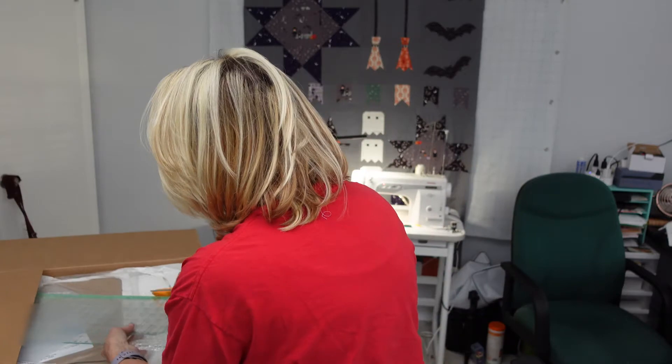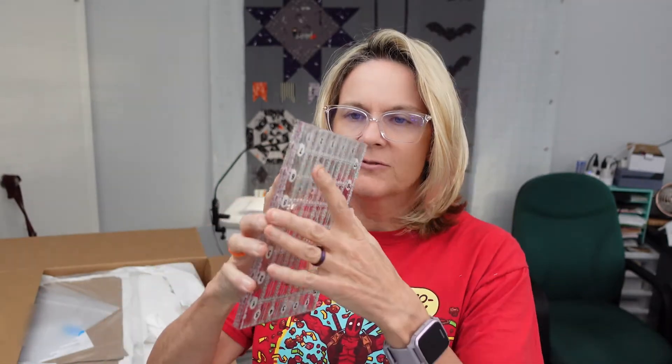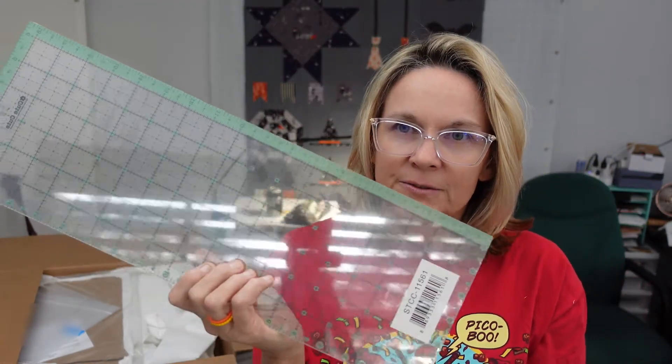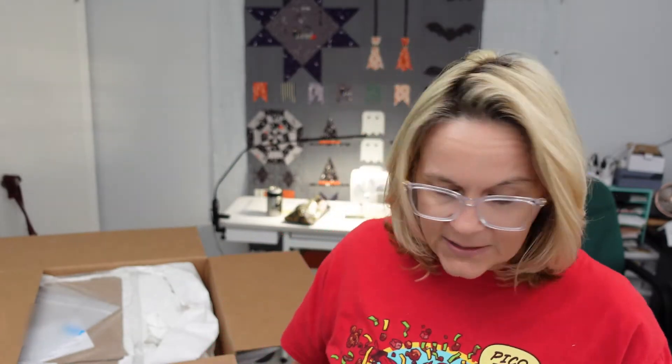I needed some new rulers. I've been using this ruler, which would be great for a retreat — it folds — but I've had to put shipping tape on it to hold it together. So I got myself a new ruler. This is a 6½ by 18 inch ruler, and it is Cute Cuts by Lori Holt of Bee in My Bonnet. And then I got this gigantic ruler, also by Lori Holt, and this is 8½ by 24 inches — a nice big ruler to cut with, and it doesn't fold. So that's going to work for me.